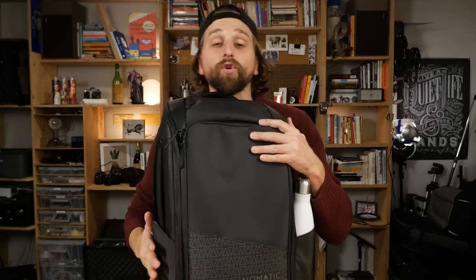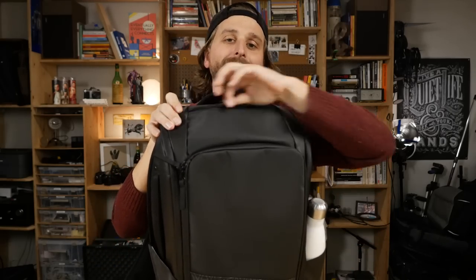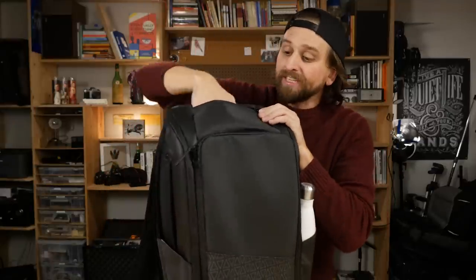Continuing our tour around the outside of the bag — up on the top is the quick access pocket. It's flat up against the bag and you've got about this much room. There is a little hole in the bottom of it so you can slip a cord up through it — I'll show you why you'd want to do that in a bit. But this is the quick access pocket — perfect for sunglasses, headphones, things like that.